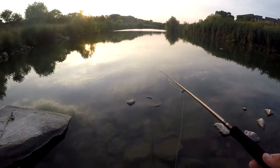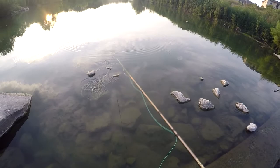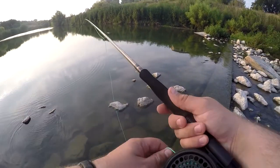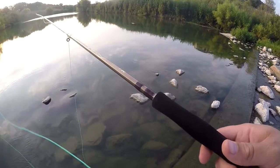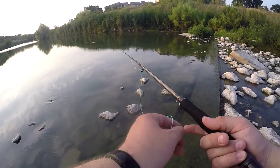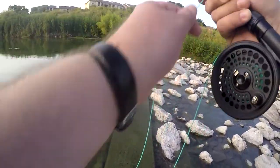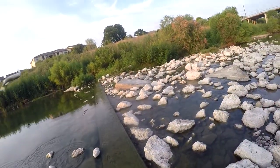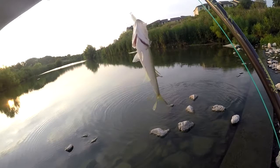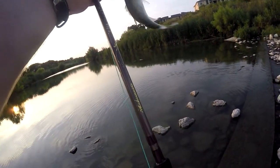Wow, look at that — I didn't even see that. That's a big snake right there, right in front of me! Really? I got a fish already — I haven't even cast out yet and I got a fish. It's a little baby bass. I hadn't even cast out and I got a fish!